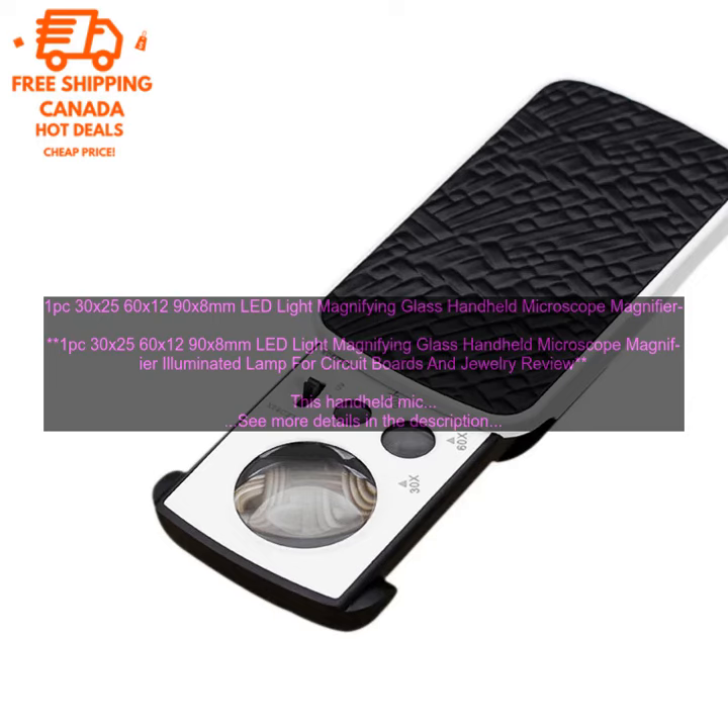Overall, this is a great handheld microscope for the price. It is easy to use and provides clear magnification of small objects. If you are looking for a basic microscope, this is a great option.